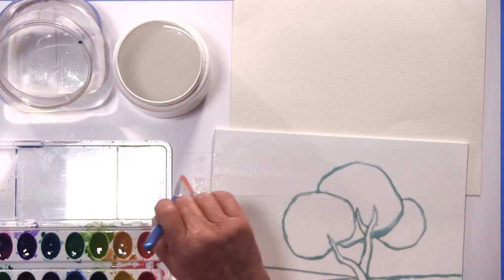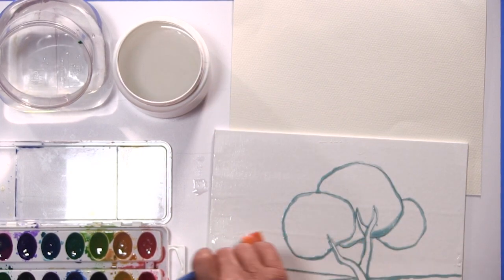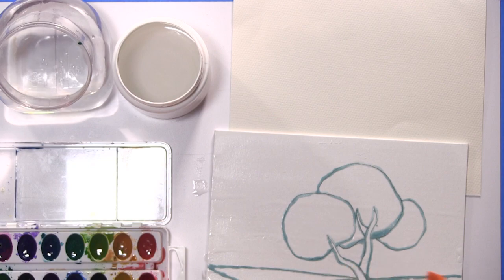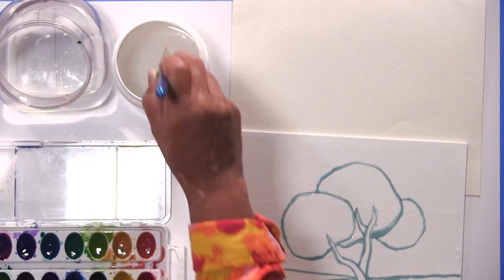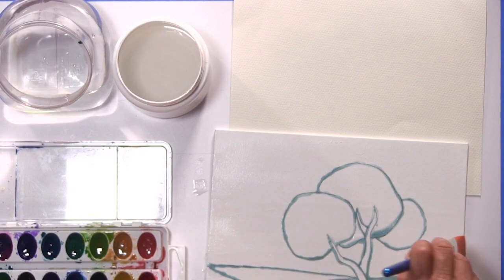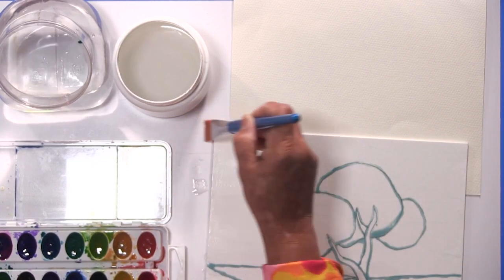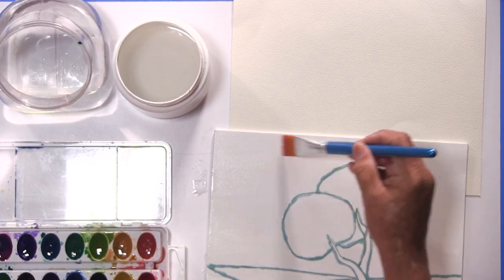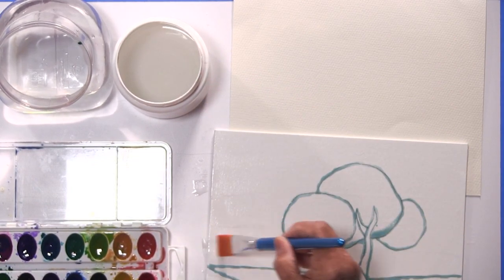For the wet on wet technique, you want the surface damp and wet enough so that your technique can reach the bottom of your canvas. Get used to this motion of going back and forth. Wet on wet is also a nice way to understand our breathing — just relax, loosen up. This is more about just having fun with all these techniques.